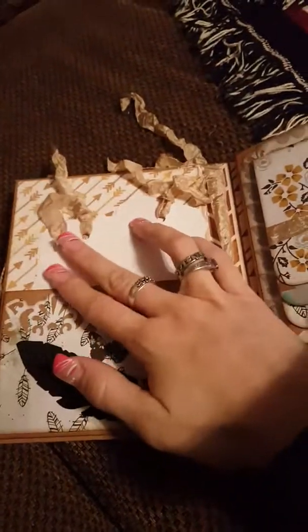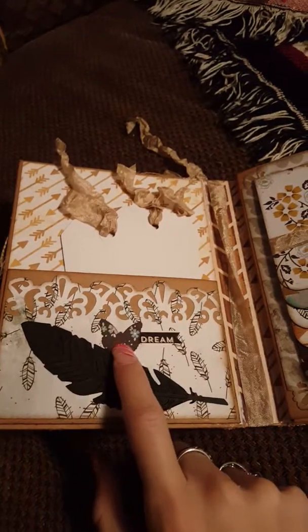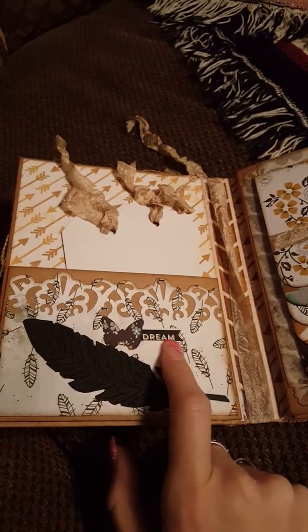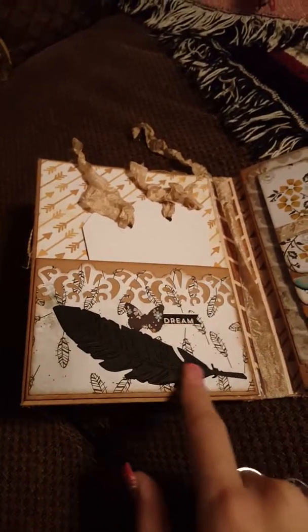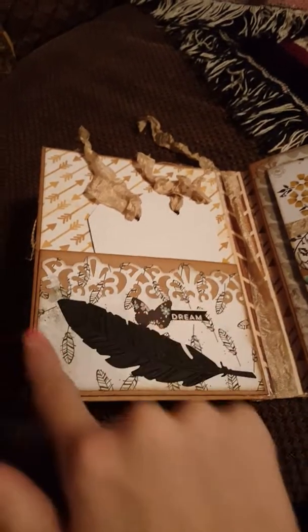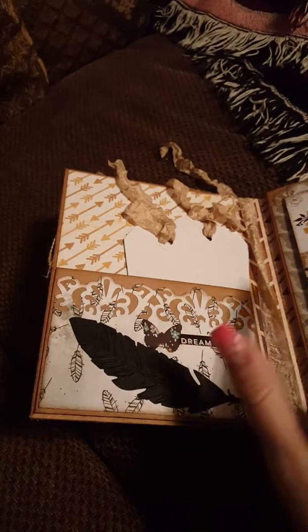And this is just the same — it doesn't have anything on it. And then I punched a little butterfly, and that was a sticker I cut into a flag. And then another die cut, and I made this pocket out of the craft card stock, and then the pattern paper I just edge punched it and glued it on there.